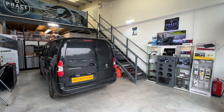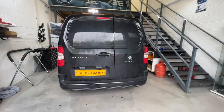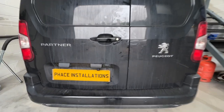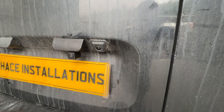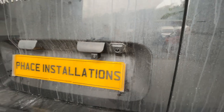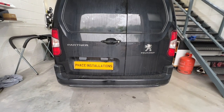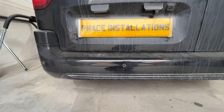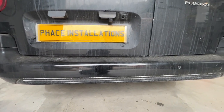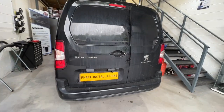Welcome to another video from Face Installations. Peugeot have been into us and said we've got a Peugeot Partner that doesn't have the rear camera and doesn't have the nearside camera — can you fit one for us please? Plus it didn't come with parking sensors on the front. The new Peugeot Partners come with a surround vision system, so the cameras live while you're driving for good safety reasons.